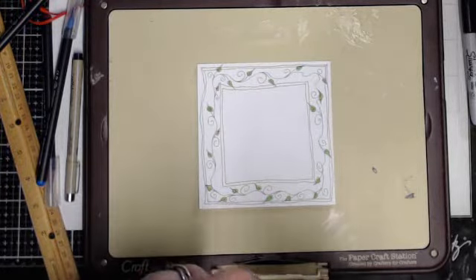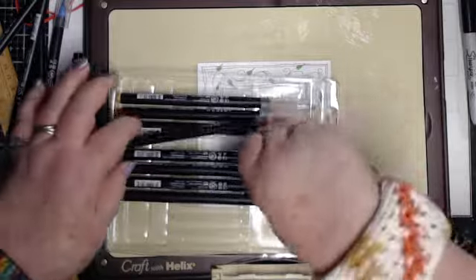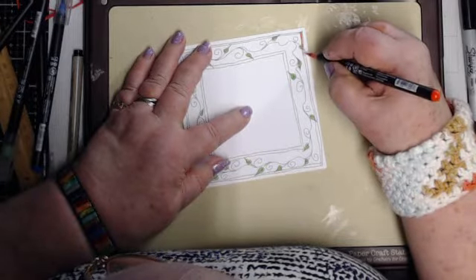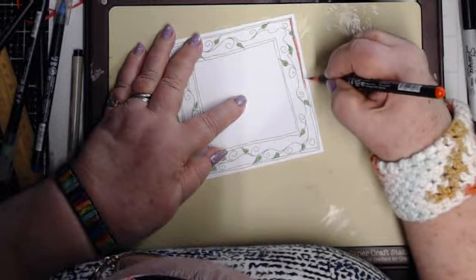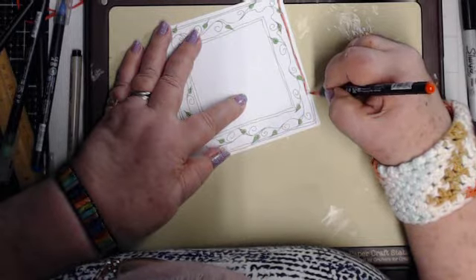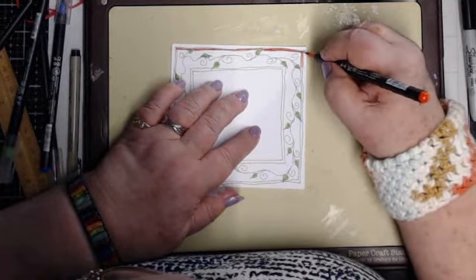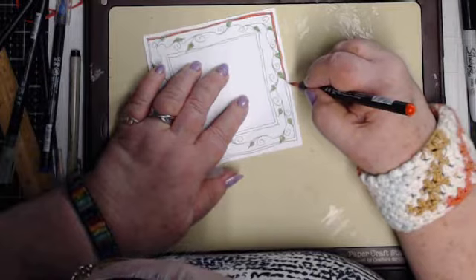I gave the leaves some color. I'll use orange next and go into the frame border. Some of my leaves go over the border of the frame. Because I didn't use a ruler, some parts of this little border are wider than others, and when you start putting color in you'll see how that change in size gives it more dimension and more pop — it just looks really nice.